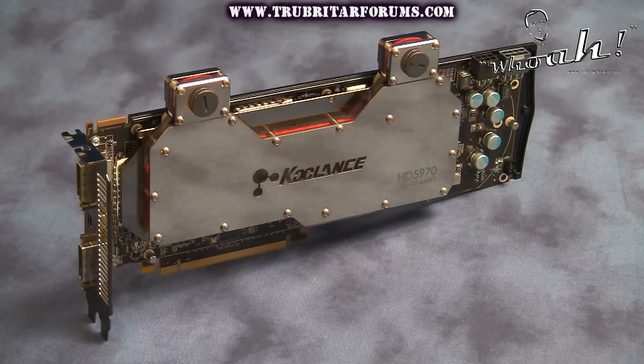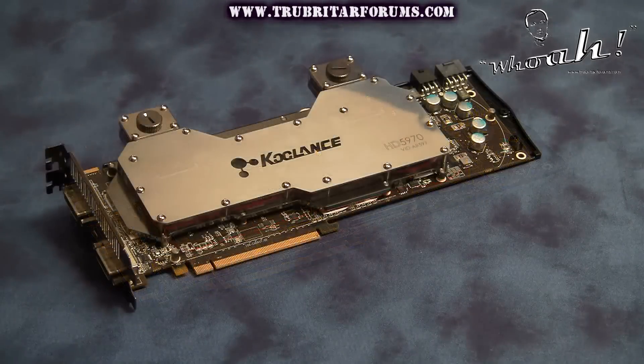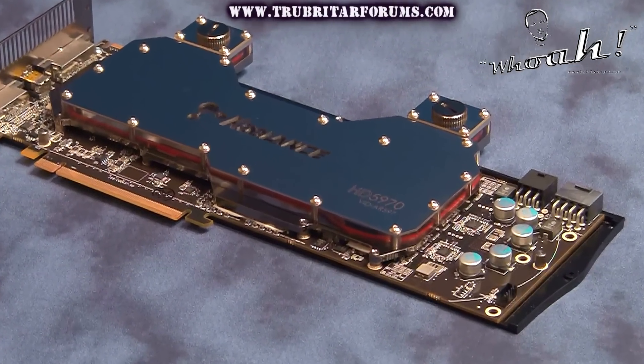The Coolance VID-AR-597 GPU water block is a high performance, precision engineered cooling solution for the monstrous ATI HD 5970 dual GPU graphics card. This is without a doubt a no-brainer. The AR-597 is a must have for the ATI 5970 gaming or overclocking enthusiast.